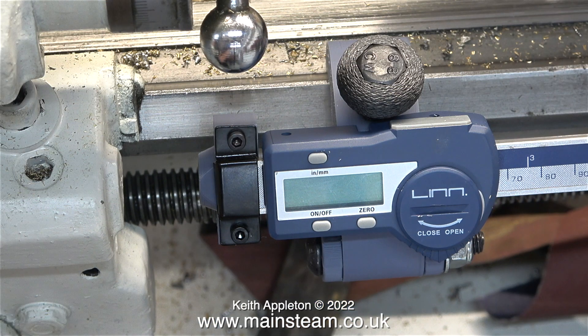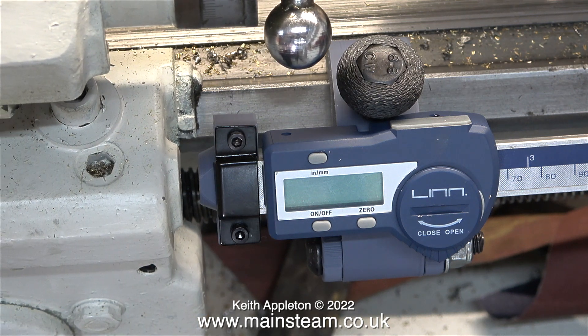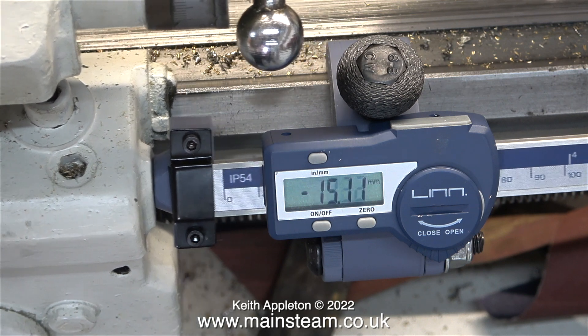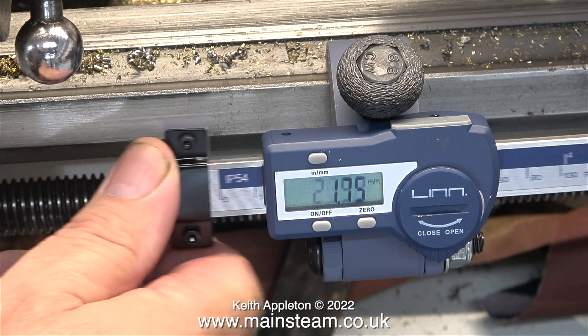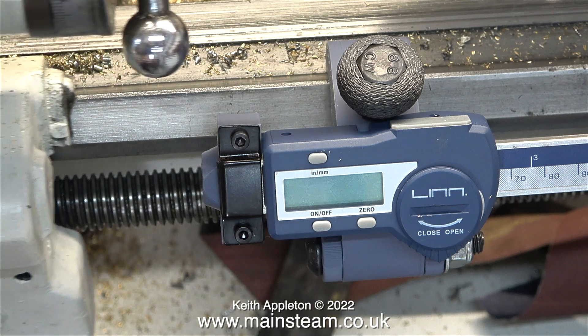These small DRO units are fitted with magnets at each end. Not just any magnets though — these are neodymium magnets and they are very powerful. Bearing in mind that the slide on this DRO was slightly stiffer than on the one for the Miford, I had to move the saddle of the lathe slightly closer to it before the magnet picked it up.